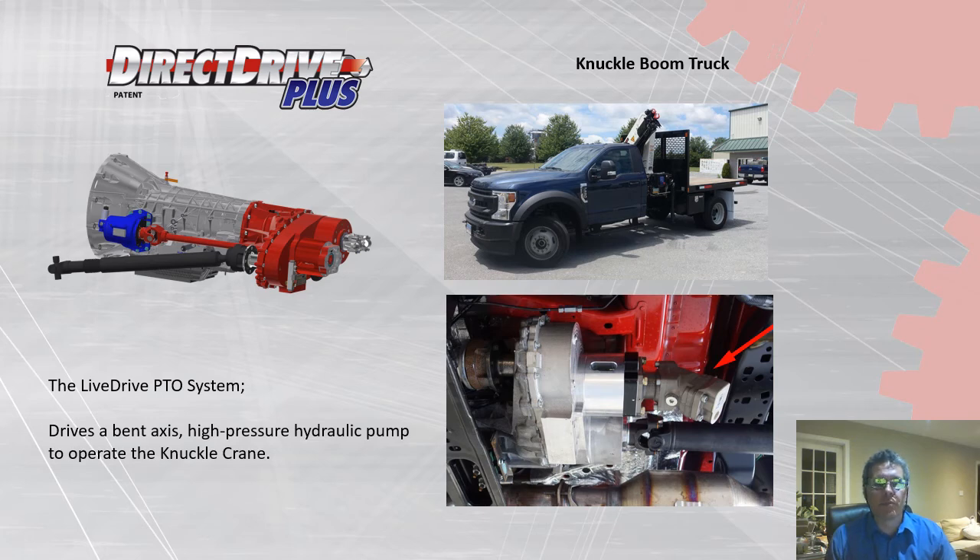This is a knuckle boom truck on a Ford chassis where we provide an SAE pump output. The high-pressure crane requires a high-pressure pump, so the manufacturer uses a bent-axis piston pump to operate it — visible in the bottom right corner. Because of the configuration of the pump, it requires a little extra space, and we provided the solution for that.